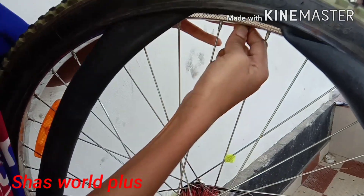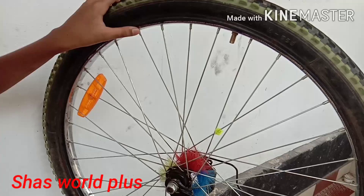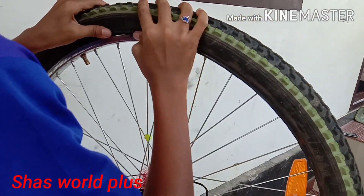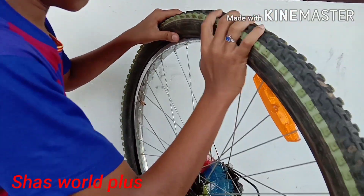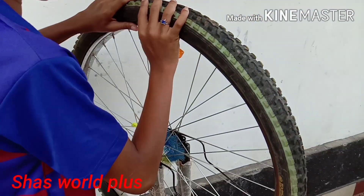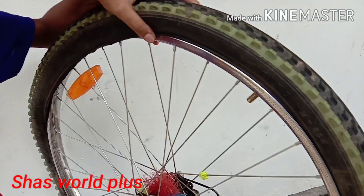The bag will be filled. I'm going to cut the bag. Look at that.